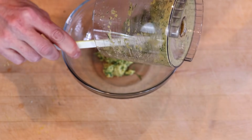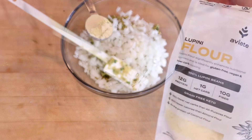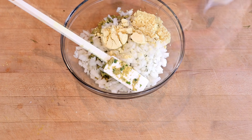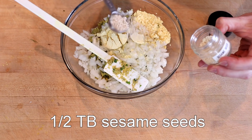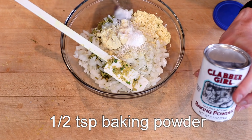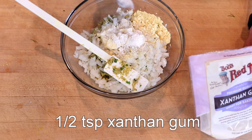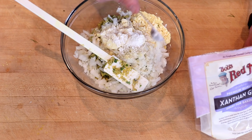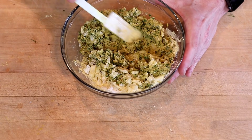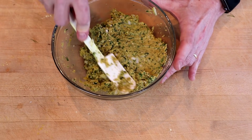Scoop this mixture into a medium bowl. Then add our onion — roughly one half cup, 100 grams, finely chopped — two tablespoons of lupini flour, one half tablespoon of sesame seeds, one half teaspoon of baking powder, and one half teaspoon of xanthan gum. Sprinkle the xanthan gum around to avoid clumping. Alternatively, mix all dry ingredients together first, then add at once. Mix thoroughly with a spatula until everything is combined and the consistency is sort of like clay.